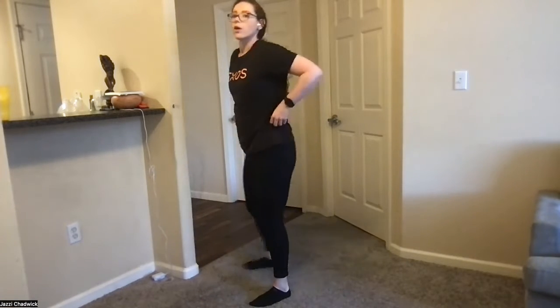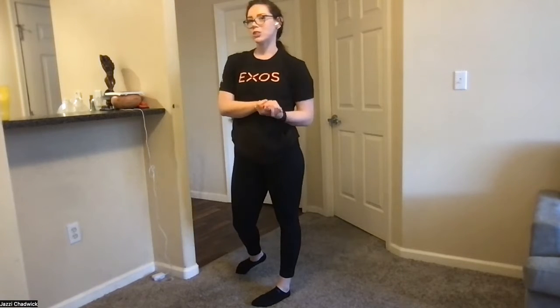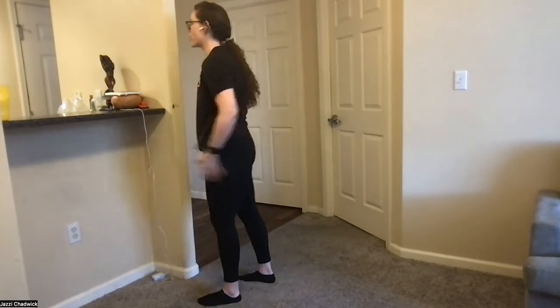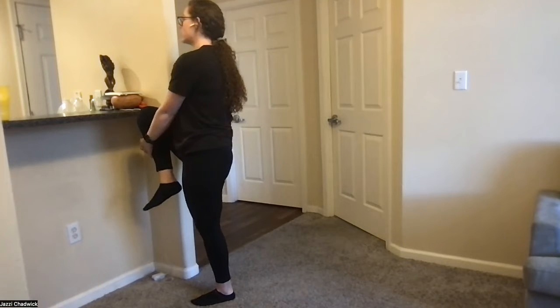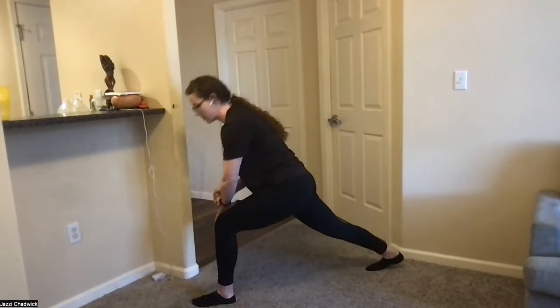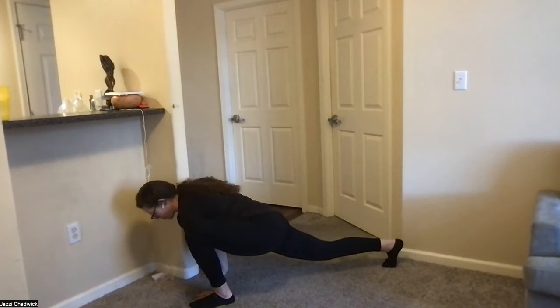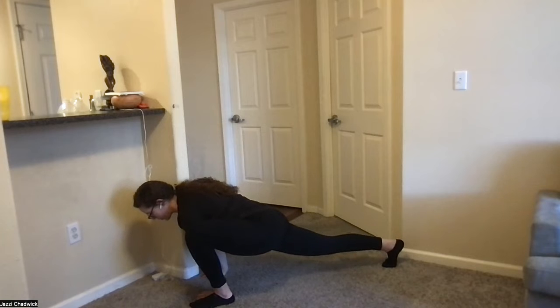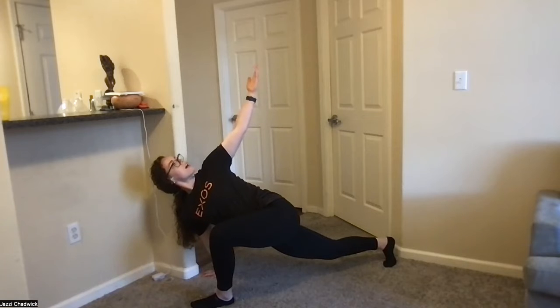Let's go ahead and get started with the warmup. We're going to do the world's greatest stretch. Come to the top of your space, interlace your fingers, grab onto one knee. Exhale, step back into a reverse lunge — back leg stays nice and straight. Hands come down to the inside of your front foot, opening up your hips. Then exhale, opening up towards your front leg, looking at your hand.